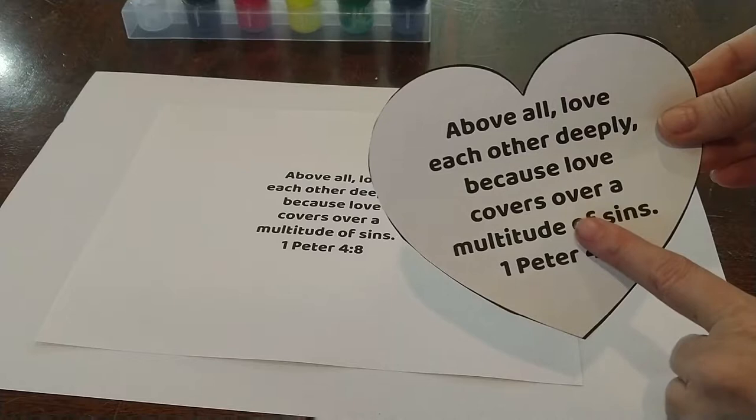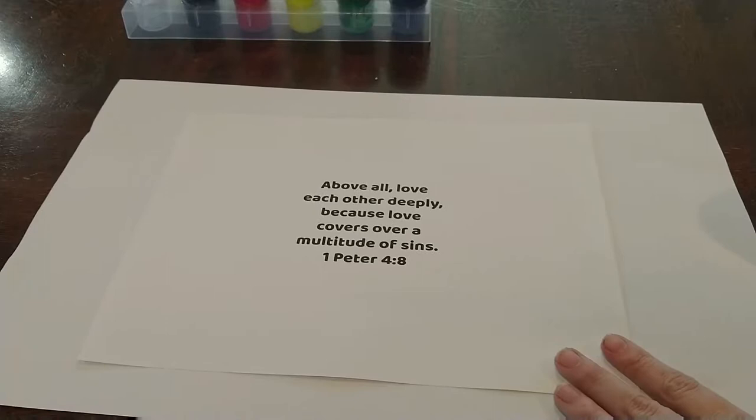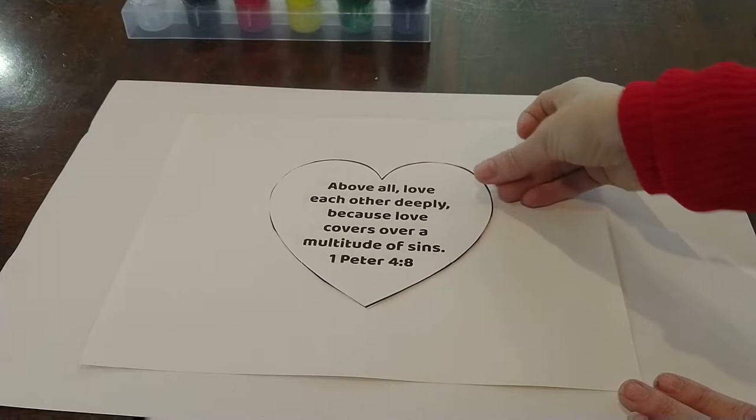I've already cut out the hearts to make it easy. You do not need this on the front — I did that just so I can measure to make sure my words on my paper will fit into the heart. And here is our paper that the kids are going to paint onto. As you can see, this fits right on top of that.